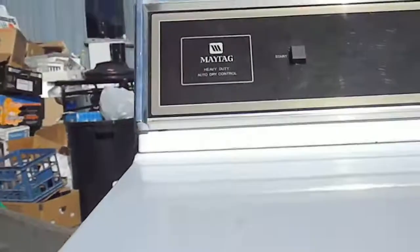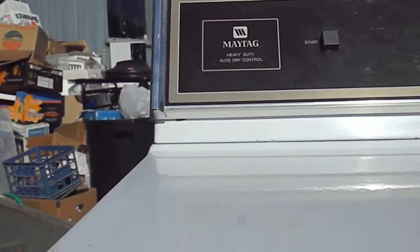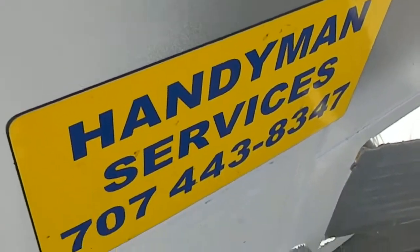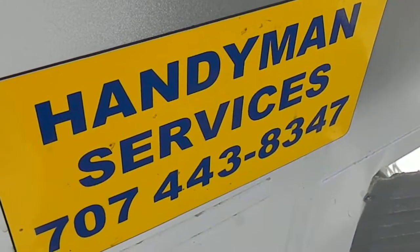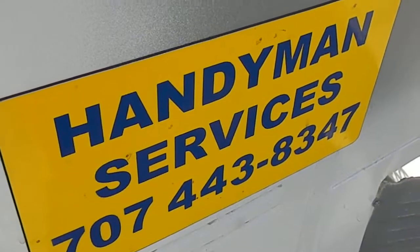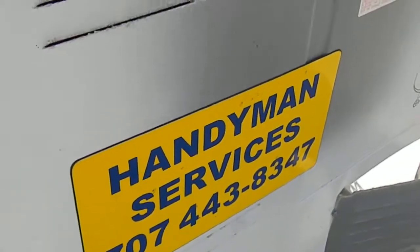Pretty good track record for Maytag. They certainly don't make them like they used to. Thanks for watching. You can check out my website at www.appliance-works.webs.com, and you can also send me an email through there. Thanks again for watching.